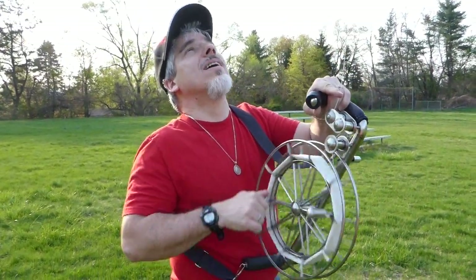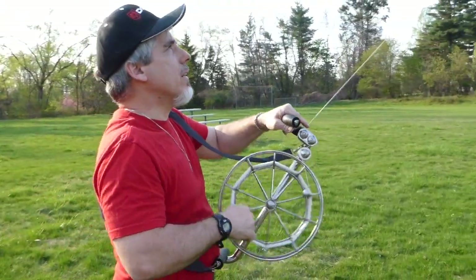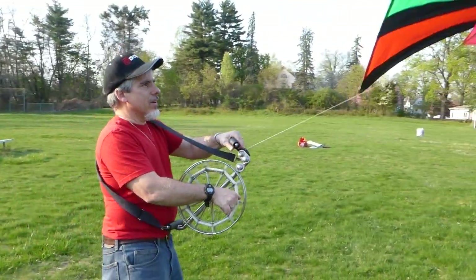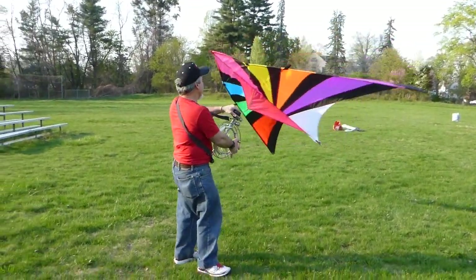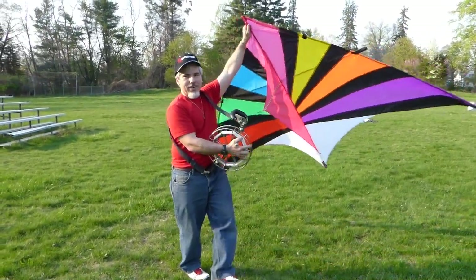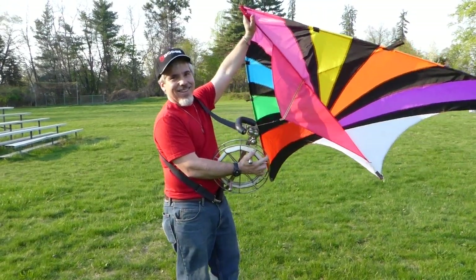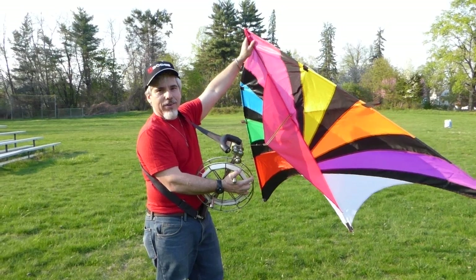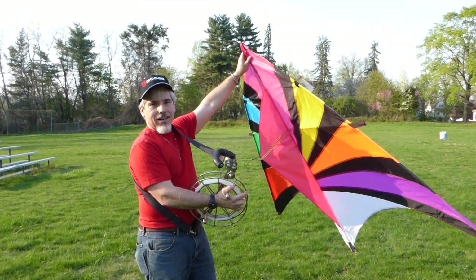It's basically like a winch where you can launch it and then reel it in again. It makes life very simple for kite flyers. It's definitely the next level up if you're interested. Good luck.